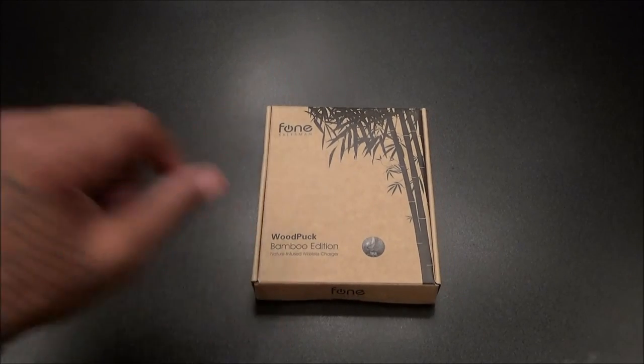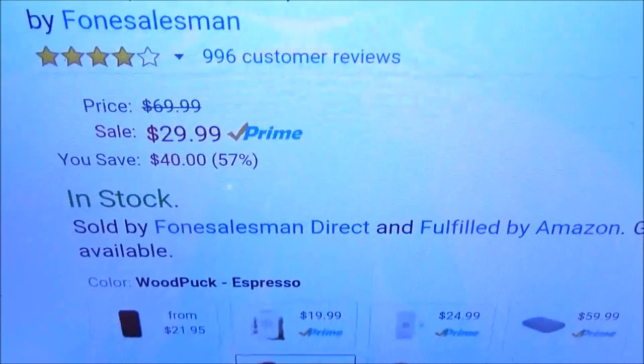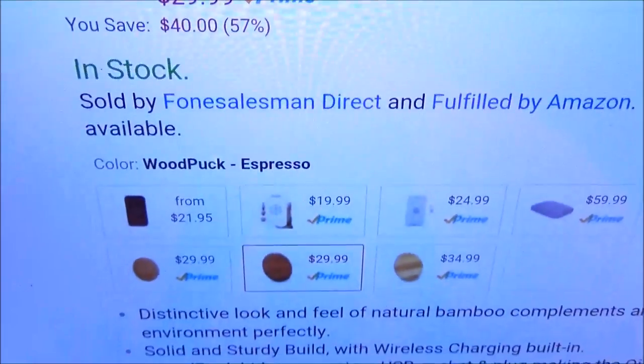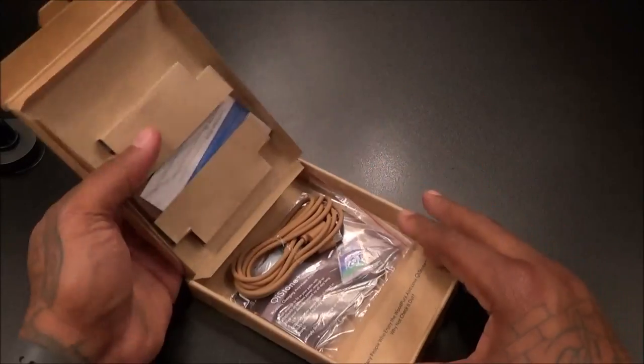Now while we're on the subject of wireless chargers, I got one more I want y'all to see. I actually did a video on this a while ago and a lot of people been asking me about this — every time they come in my office somebody asks me about it or wants to buy it from me. We got the Phonesuit wood puck. This is a wireless charger but it just has a certain look to it. Real quick — if you go to the website, this one is going to run you $29.99, 30 bucks. It comes in a bunch of different colors of wood. This is a wooden wireless charger — 30 bucks.